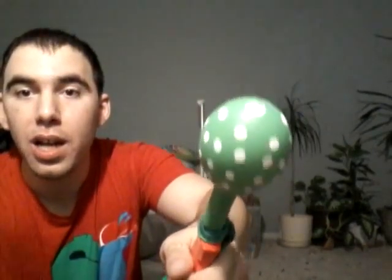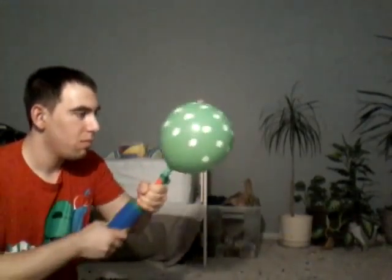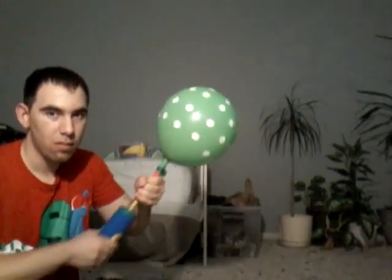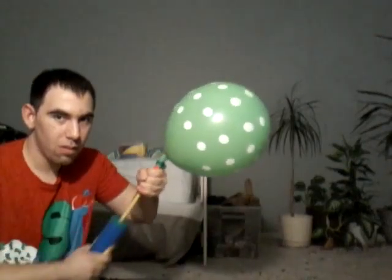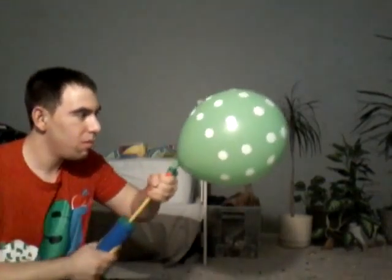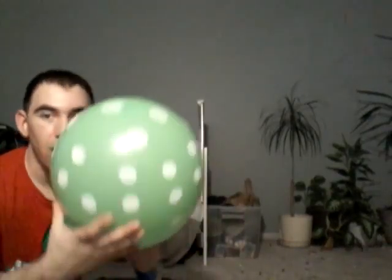Hey everybody, it's me Christopher Nusiola, and in this video I will be blowing up this green spotted balloon until it pops. Here we go. Now this is also Qualatex. Gets up to 25 inches. See, it's dotted.